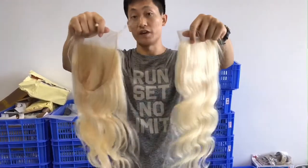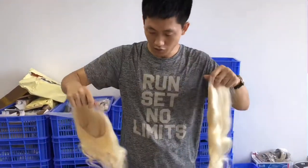We have sizes 5x5, 6x6, and 13x6. I'll show you each one by one.